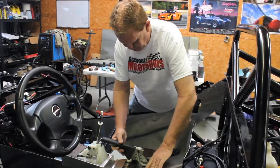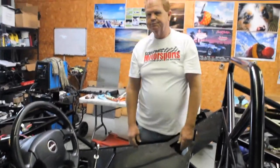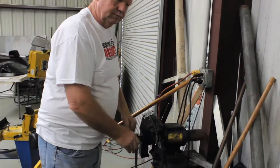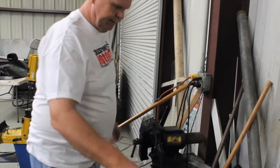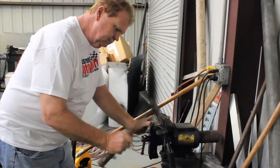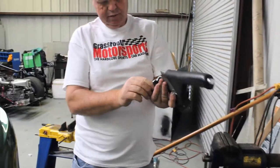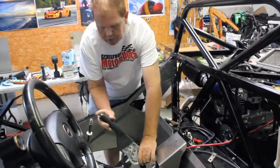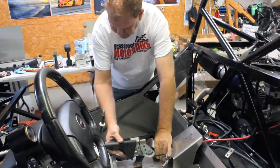It's going to sit approximately in that position. Let's see what we can do. This requires a little flattening. Yeah, that's exactly what we want. We want it to fall right in here when it's done. It's gonna be hard.